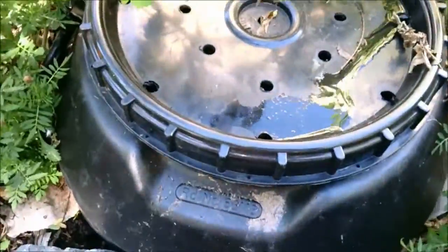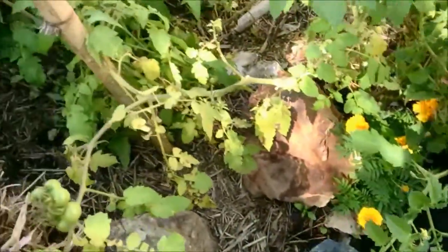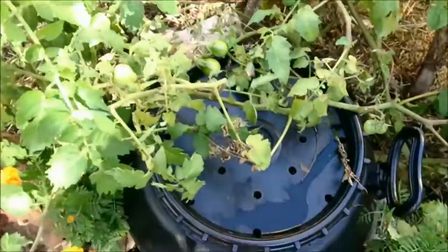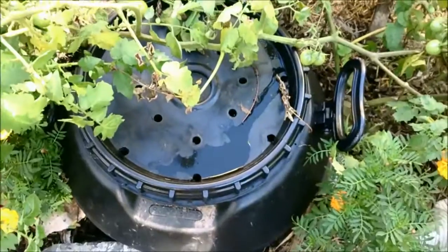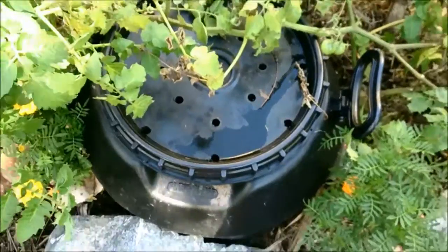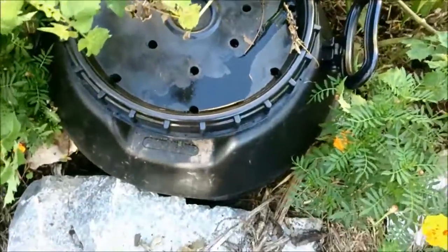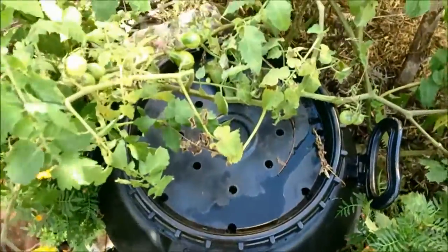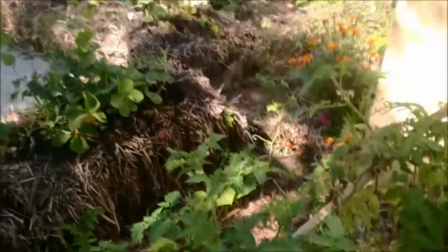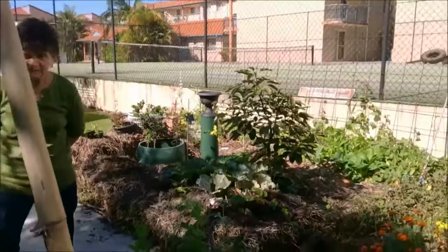I would say this underground worm farm has really been a success. The worms are creating all the nutrient inside, and as they lay their castings in there, the tomato roots that have gone through are feeding inside that bin. I water the bin as well so the worms get a drink. I'm really happy with it — and when I move, I can just pull this whole thing out and take it away. So it's really quite fabulous. And there's my mother in the background checking out the garden — she's probably going to hide now.